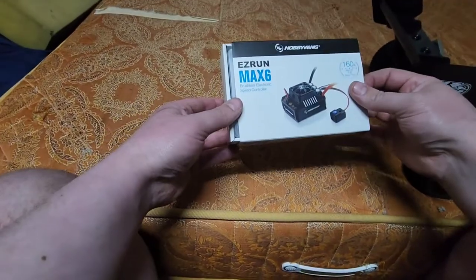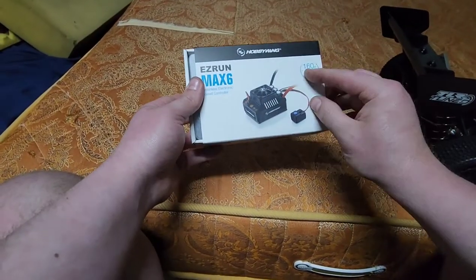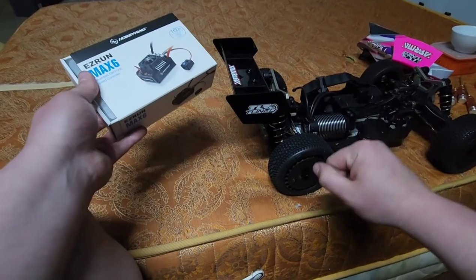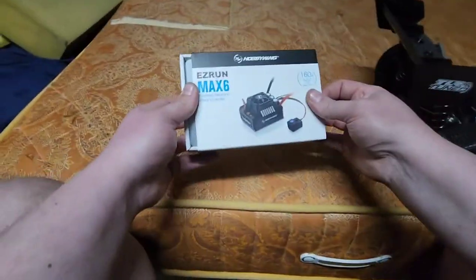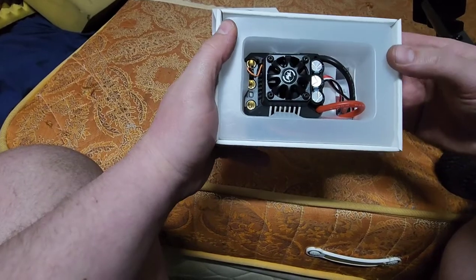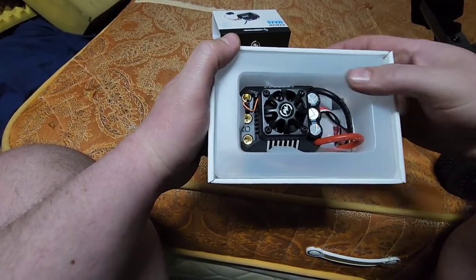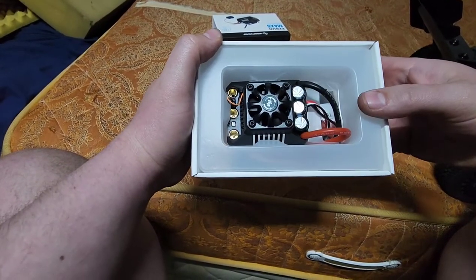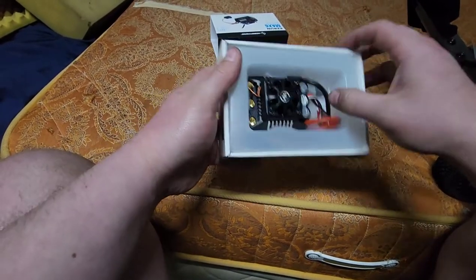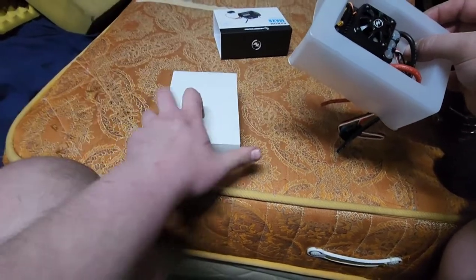Let me open this on camera — it's the Hobbywing Max 6 Easy Run, 160 amps, 1/6 scale. They recommend the Max 8 for this because it's a 1/8 scale truck, but I'm putting 8S in it so the Max 6 is the right call. Look at that — it looks so cool. Three big capacitors, negative and positive wires, on/off switch, cable terminals, fan connector, and they even threw in some heat shrink.